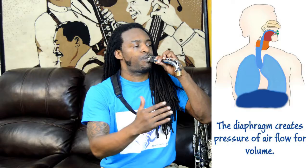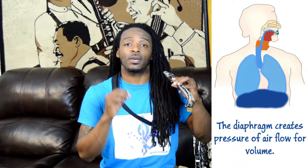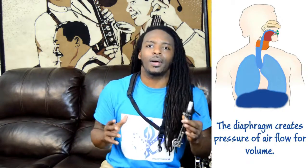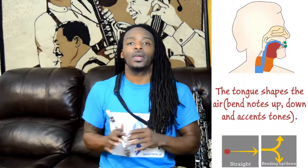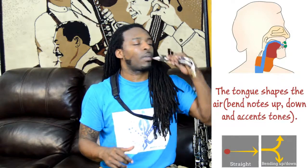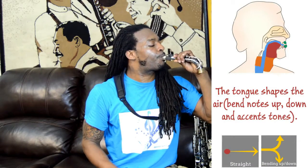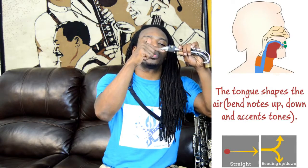Next, we're going to talk about the tongue. The tongue can be used to accent and also not accent. We can use the top of our tongue to flicker and create the triple tongue, or we can roll the tongue against the roof of our mouth and not touch the mouthpiece at all, or we can use the top of our tongue and go 'to to to'.